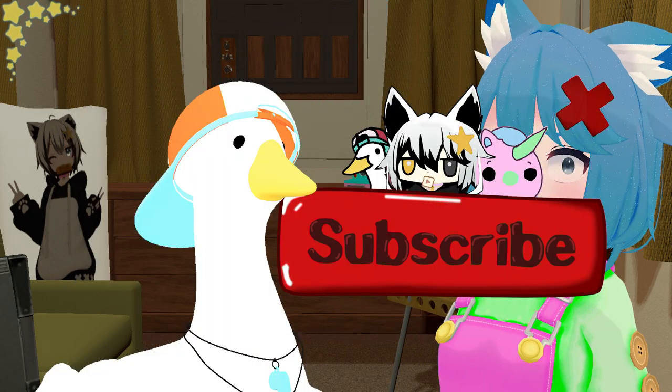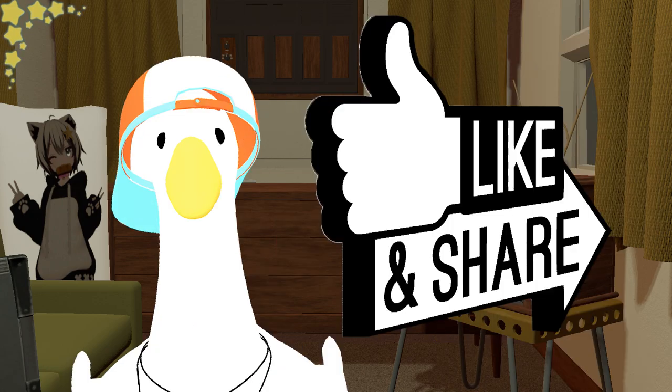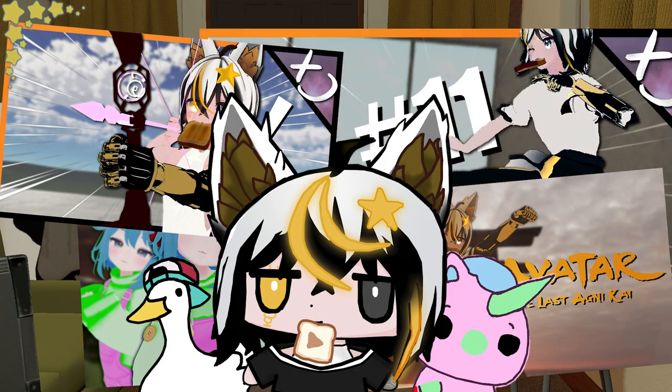Before we start, remember to subscribe, like and share the video, and ring the bell so you'll never miss an upload.